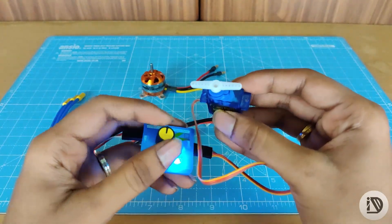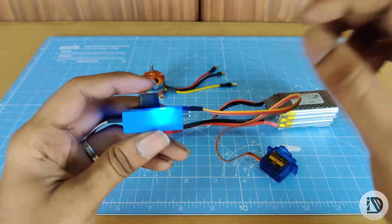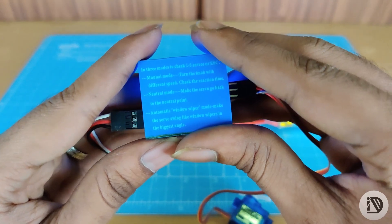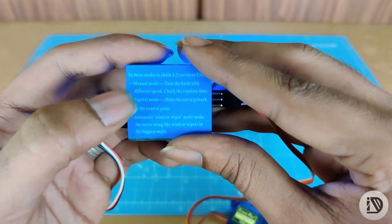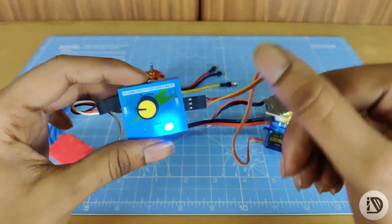Rotate. There are 3 modes. First one is manual mode, next one is neutral mode, and then it is automatic window wiper mode. So how to change the mode?